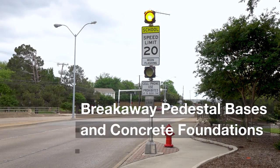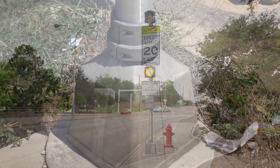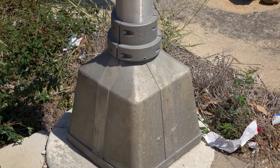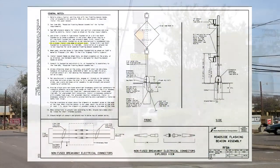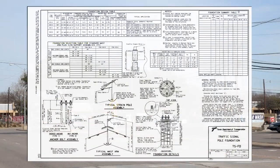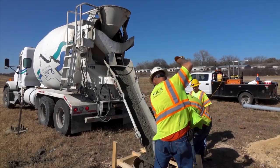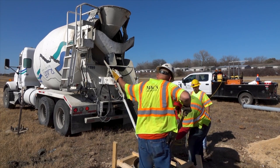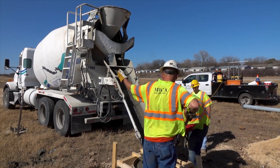Breakaway pedestal pole bases and concrete foundations. In this segment, we will review the foundation and breakaway base details for pedestal-type poles used for flashing beacons and other pedestrian equipment. For this stage of the inspection, the inspector will need TxDOT's RFBA and TSFD standards sheets. The requirements for conduits, concrete-encased grounding electrodes, and conductors covered earlier in this video also apply to pedestal pole breakaway bases and their concrete foundations.